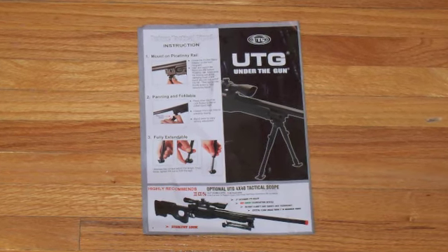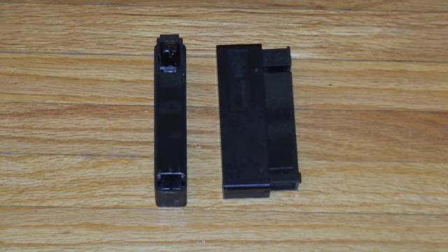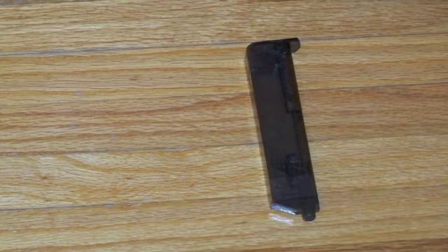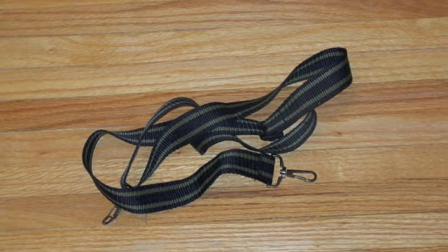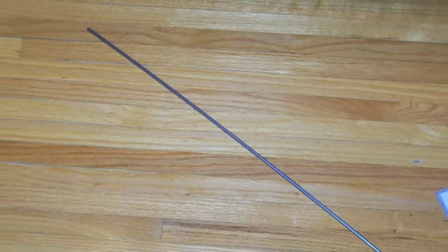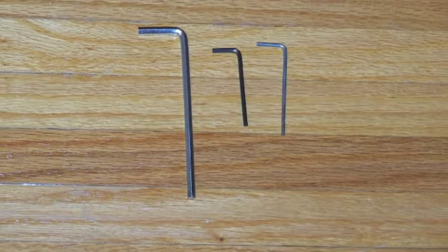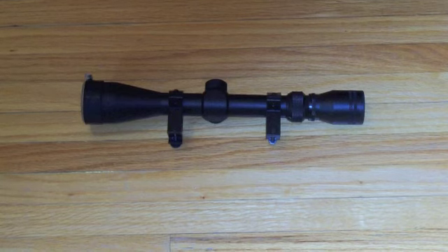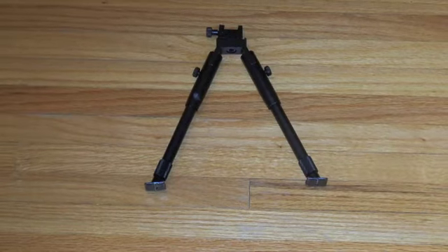In the box, you get an instruction manual, two 30-round magazines, a speed loader, a sling, an unjamming rod, and allen wrenches. If you get the $50 upgrade, you also get a 3x9 scope and a bipod.